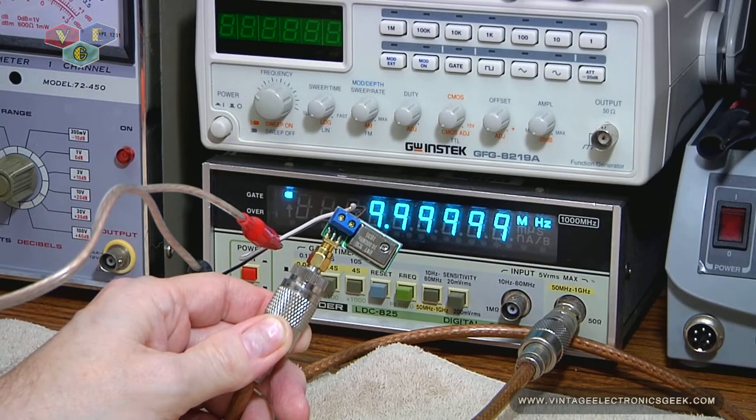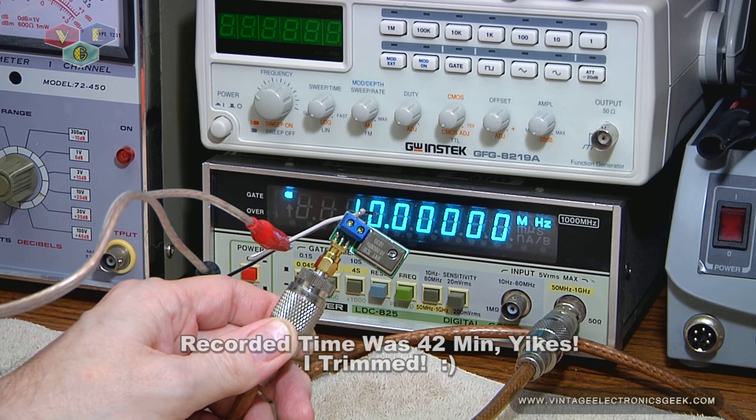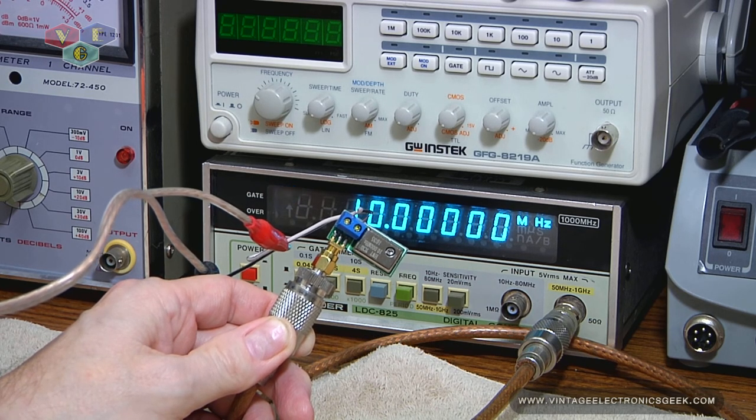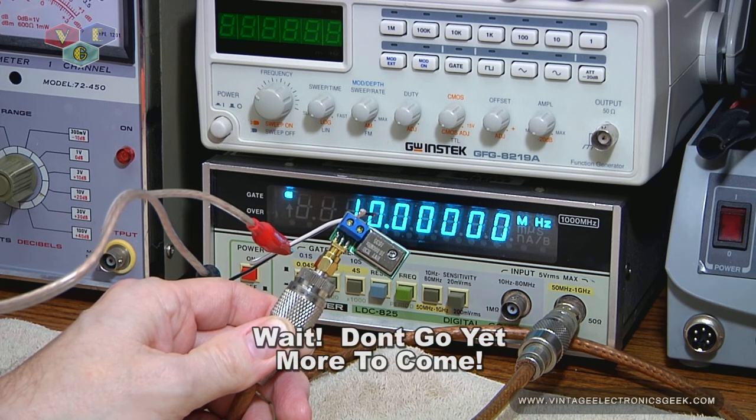In conclusion, I would definitely highly recommend buying one of these little devices. Anyway, thanks for watching. What should have been a 10 minute video turned into a time waster again. Anyway, I hope it was educational. If not fun. Or painful or whatever.